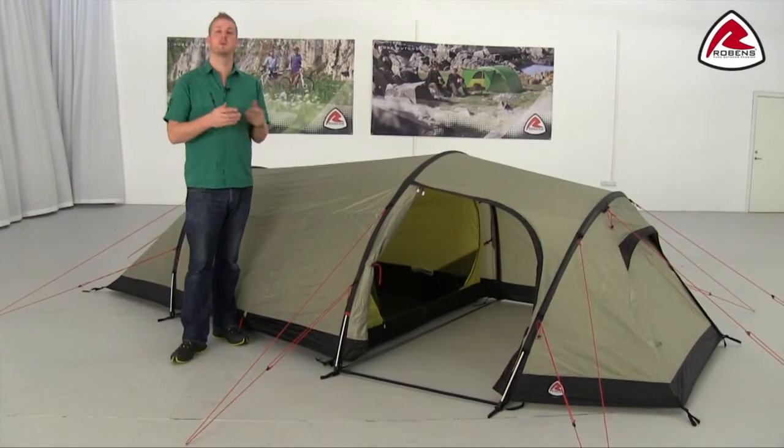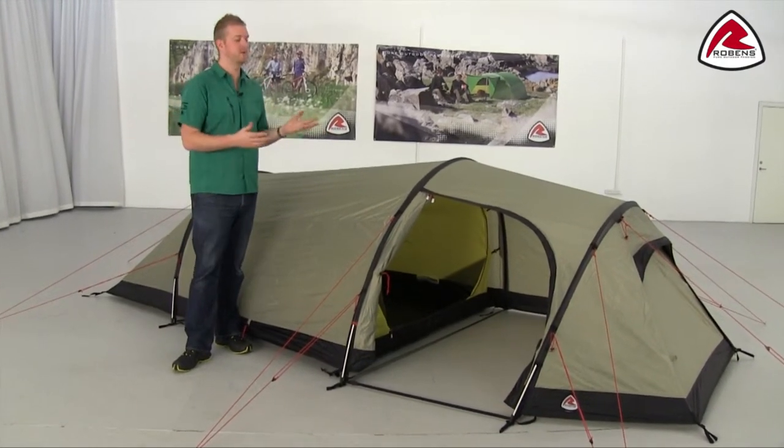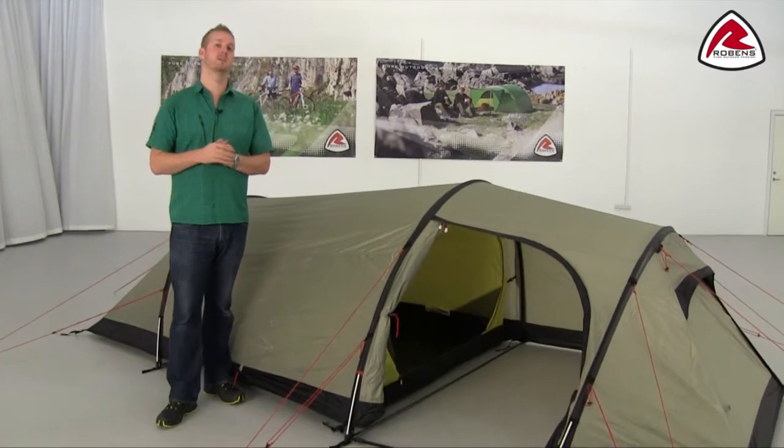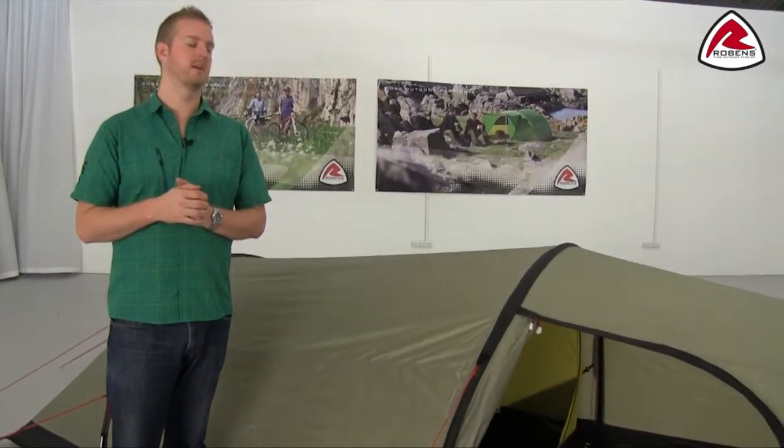Hi and welcome to Robins. Here I'm going to give you some training on our trail range of tents. The tent that we're using here is our Voyager 3 EX, but what I talk about can be applied to the rest of the tents in the collection as well.